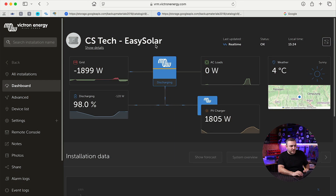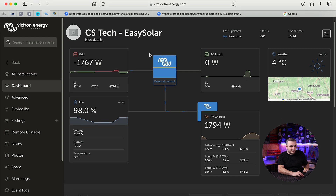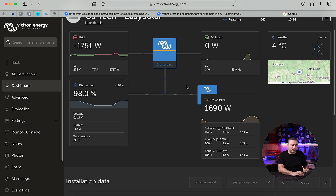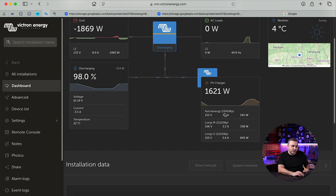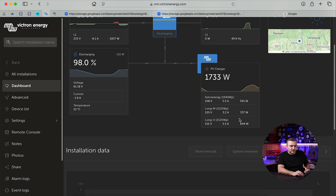Let's open the system — this is the CS Tech EasySolar test environment. It's 3:24 PM right now, and we have some real-time production. The Astro Energy string has 1.9 kilowatts installed power and is currently producing 641 watts. The Longi M string is in the same shaded position with 2.1 kilowatts installed power and is producing 339 watts — though note that Longi M currently has a shadow on it.